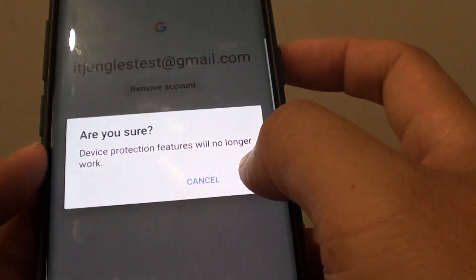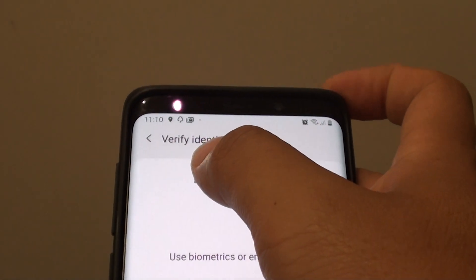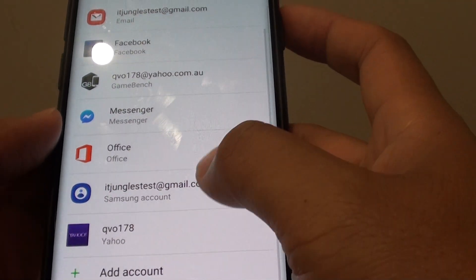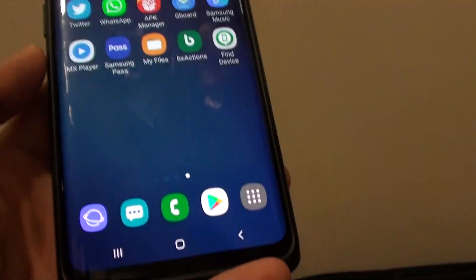Tap on OK. We need to put in the identity verification, and after that it will be removed from your phone, as you can see right here. And that's it — tap on the home key to finish.